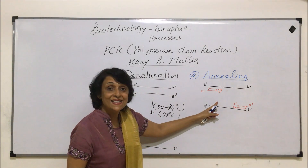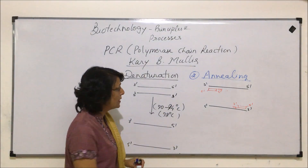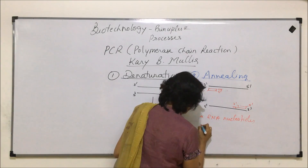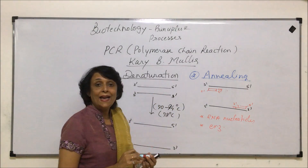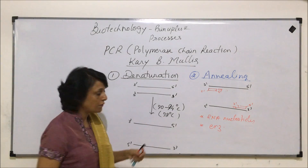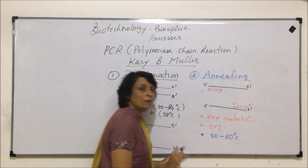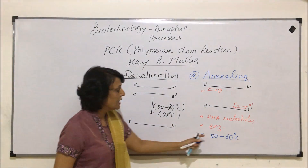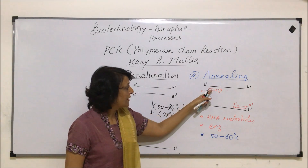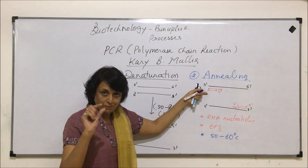When the new DNA is formed, it grows towards its three-prime end. What all things are required here? You would require RNA nucleotides and enzymes. This step takes place at a much lower temperature compared to the first one — about 50 to 60 degrees Celsius. Normally approximately 56 to 57 degrees is the optimum temperature for this to take place. So now we have a primer, that is RNA. And while it is known as annealing — that is hybridization — you have a DNA-RNA hybrid. That's why it is called annealing.